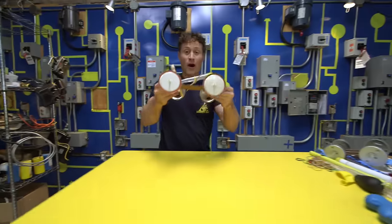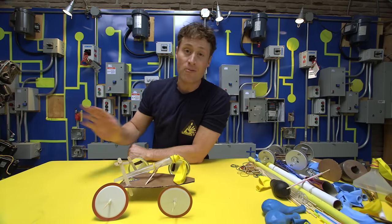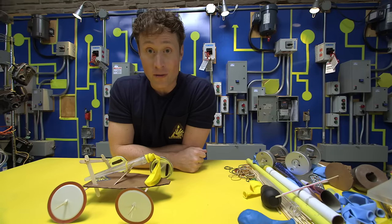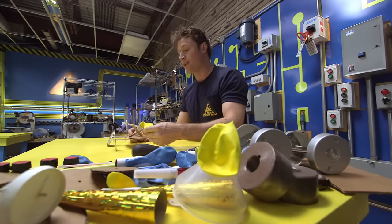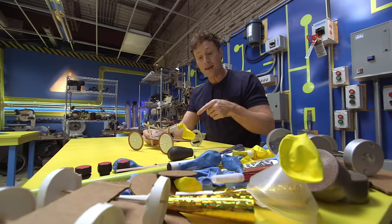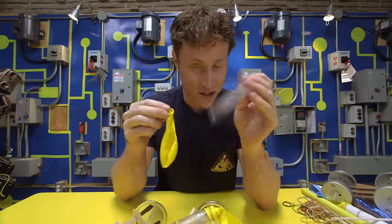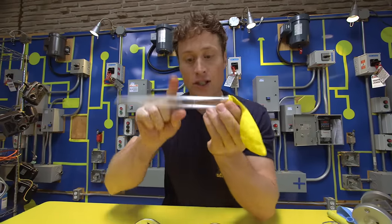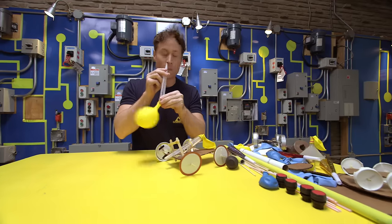So how do you build a balloon-powered car? There are any number of ways — you don't have to follow my design. You should come up with one of your own; it may even be better than mine. But here are some tips. First, you need something to stick your balloon on that has an opening. I used a turkey baster — just pop the top off — and remember to tell an adult that you're using it. Stick the balloon on there and it makes it easier to blow up the balloon.